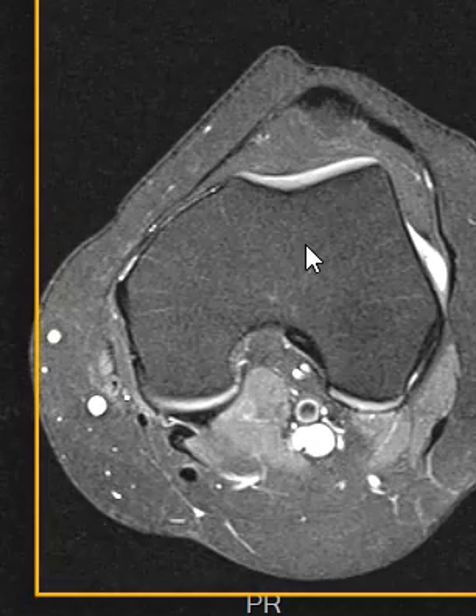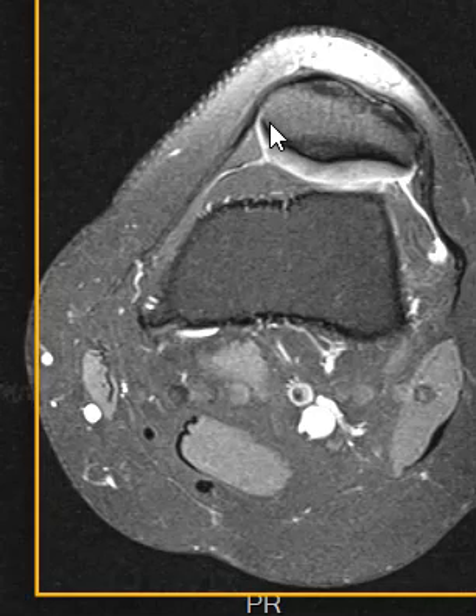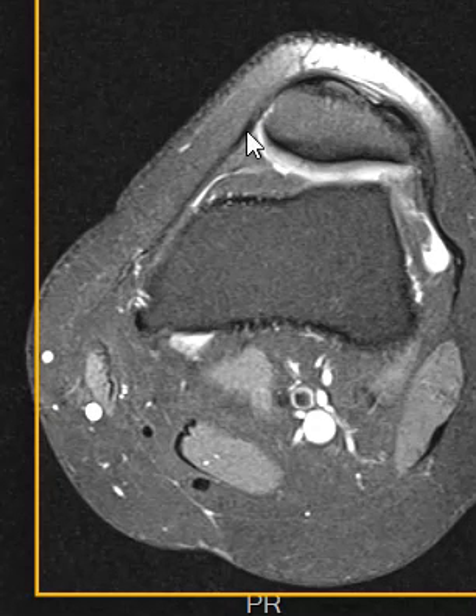The trochlea is part of the femur, and the patella is this little bone, the kneecap here — this up front is a free-floating bone. It's attached to the thigh muscles by the quadriceps tendon, and also it's attached to the tibia by the patellar tendon. It also has these struts over here that come off the sides and go to the femur.